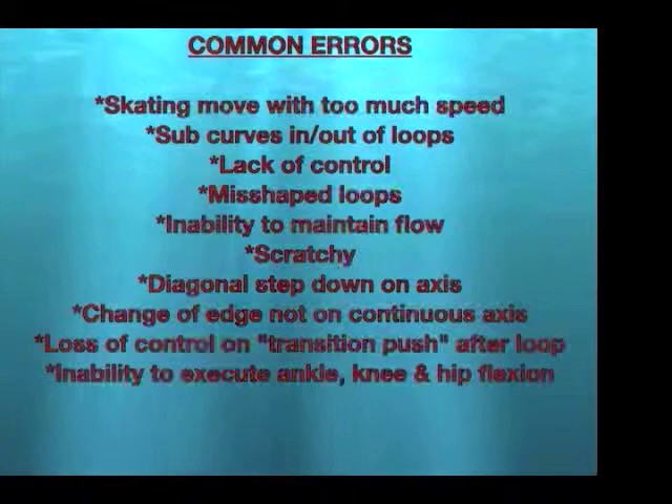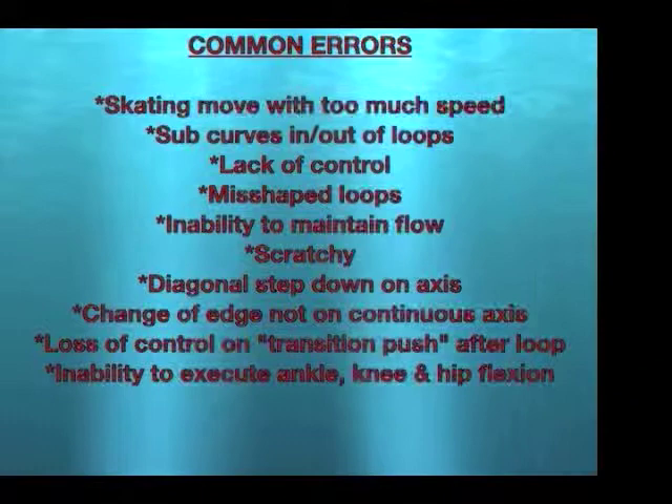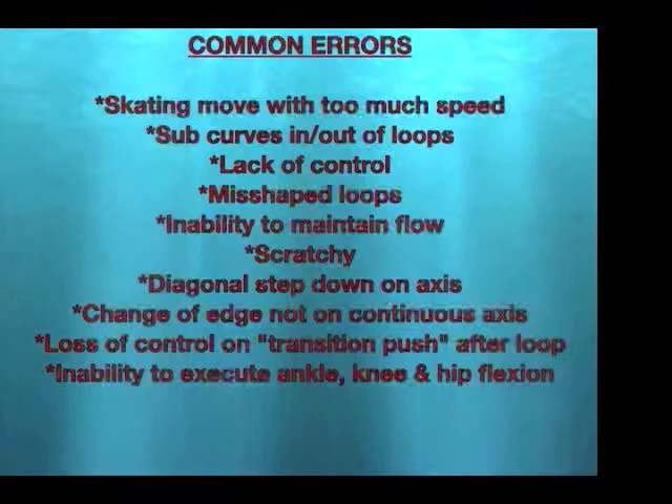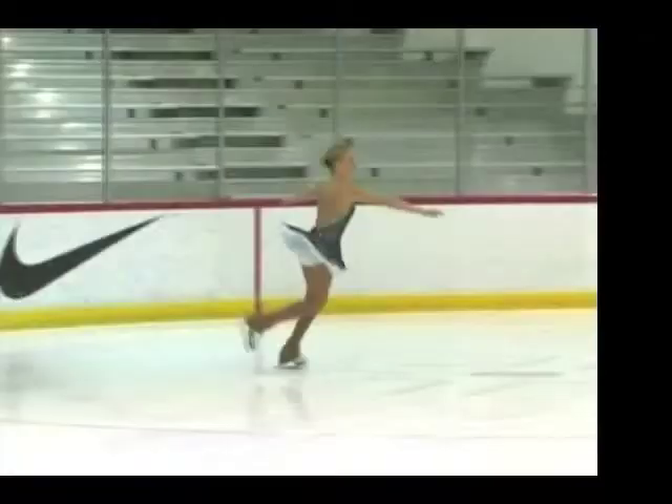Common errors: skating the move with too much speed, sub curves, in and out of loops, lack of control, misshapen loops, inability to maintain flow, scratchy edges, diagonal step down on axis, change of edge not on continuous axis, loss of control on transition push after loop, and inability to execute ankle, knee, and hip flexion.